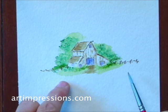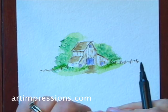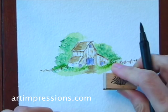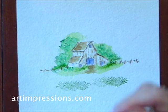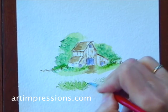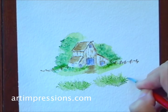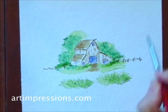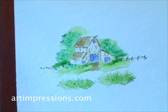Now I'm going to move on to the foreground and use my wild grass stamp, inking it with my number 15 green, stamping it right in the foreground. Again, I'm going to use my brush and water to soften these lines.